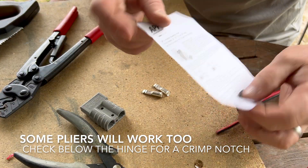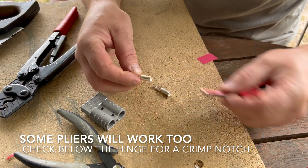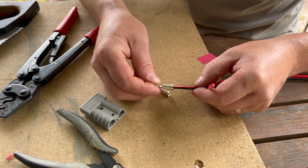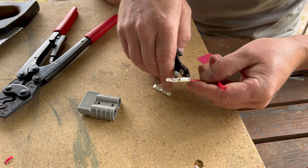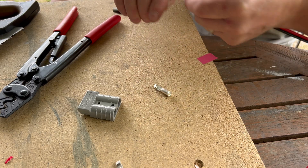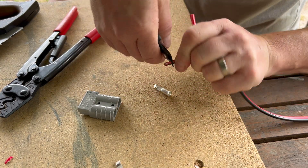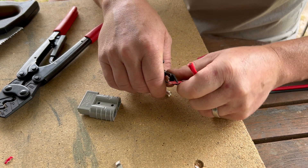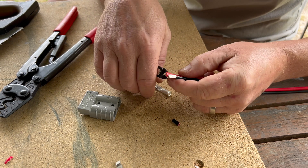We do have instructions but they're quite small and a bit vague, so I'm going to use a bit of common sense. I'm going to strip this cable — that's the depth of there — and I'm going to strip this cable off from just a couple of mill. That's successful — match this one.